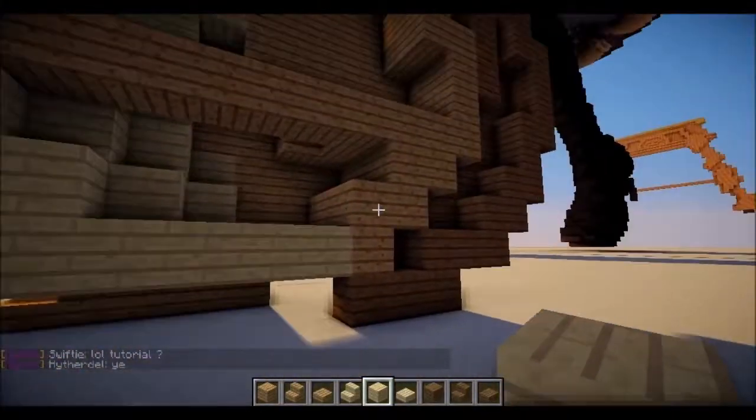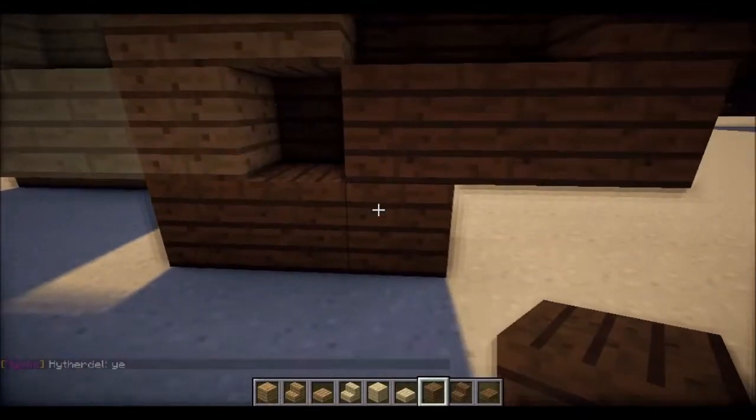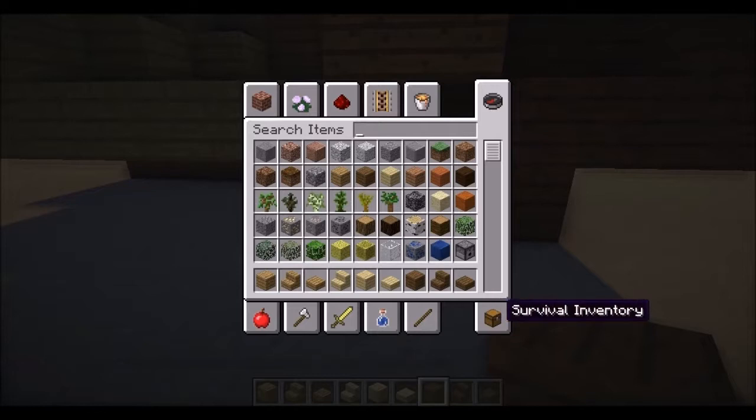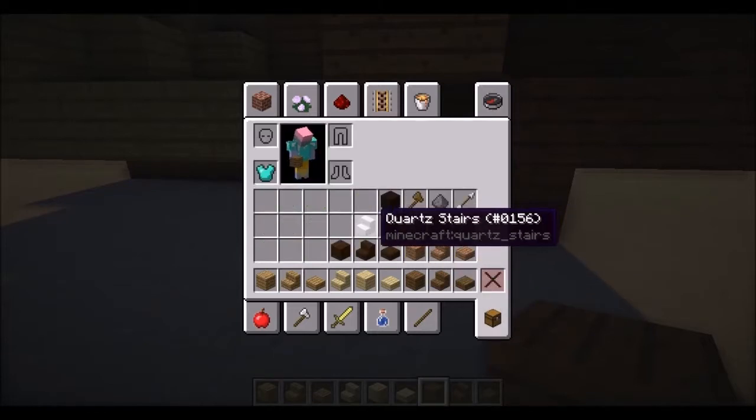So first, you want to build the middle of it all around. You want to have all these materials: you want spruce, birch, oak, dark, and jungle — and I think that's it. You might need black wool and some quartz for this.